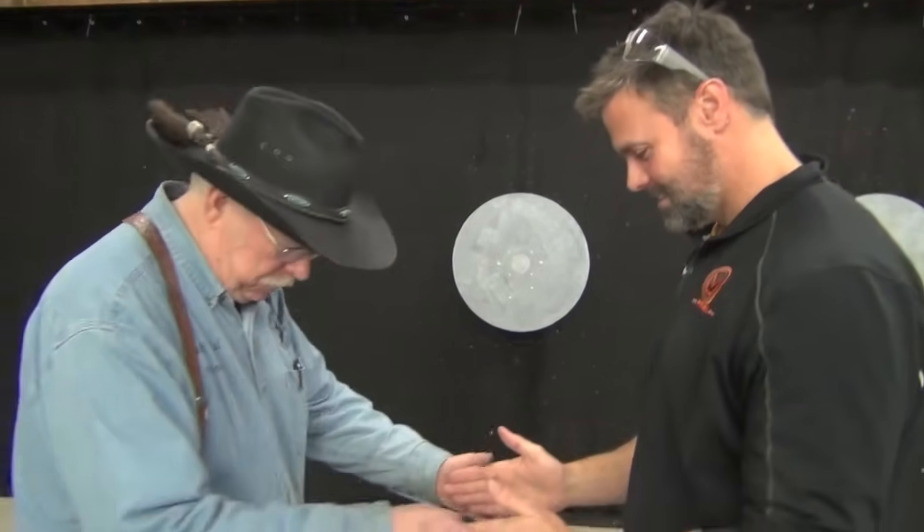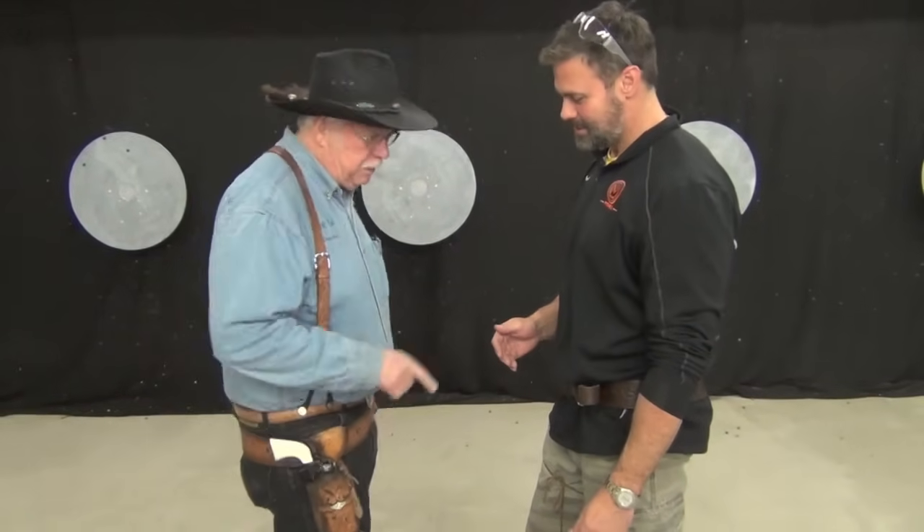Hold your hands about one foot apart. Now, this is the first part — I'm going to put my hand down on my gun, just similar to what we were just doing. As soon as you see me move, clap your hands. He's fast — he has a very fast hand, he almost caught me. And I was taking my sweet time that time. This next part is real hard.